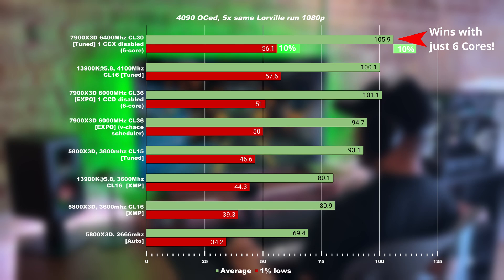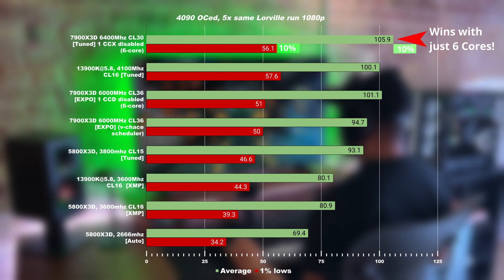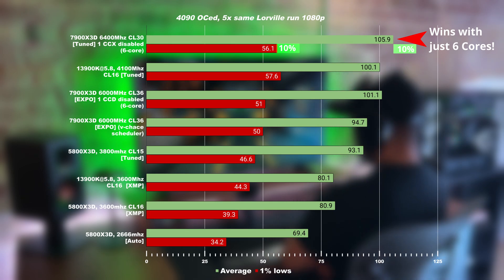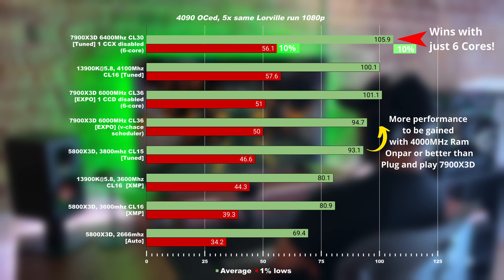The 7900 X3D is good, but look how impressive the 5800 X3D is when it's tuned. As a reminder, this tuning result of reaching 3800MHz can be achieved by 95% of you out there who have Samsung B-Die or other common memory sticks. Some of you will even achieve 4000MHz CL16 or CL15, or in some cases CL14 — that means an additional 15% on top of these results. So ask yourself: have you tuned your system? Because your 5800 X3D could be as powerful as a 7900 X3D out of the box.